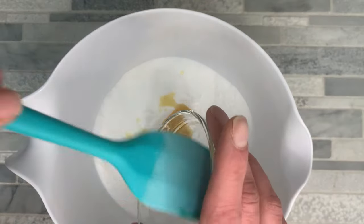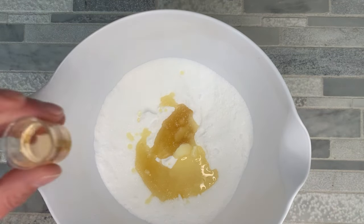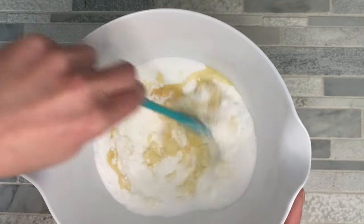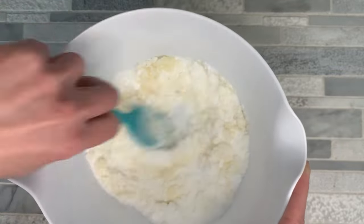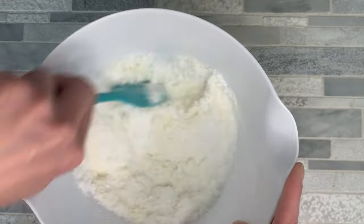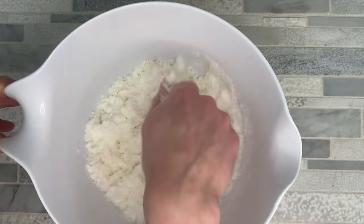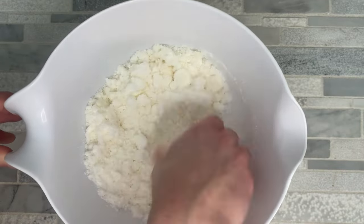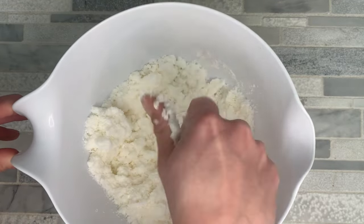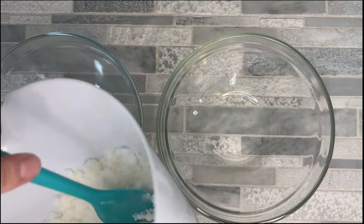At the same time, we're going to add our polysorbate 80 and the fragrance oil, and we're just going to mix that all up. When you're mixing this, you're going to have to mix it really, really well. I like to start out mixing it with my spatula, but then move to mixing it with my hands — going in and really smooshing everything together, breaking up any clumps of baking soda or anything else, just making sure that we have a really good mixture. Then I'm going to separate this into two separate bowls.